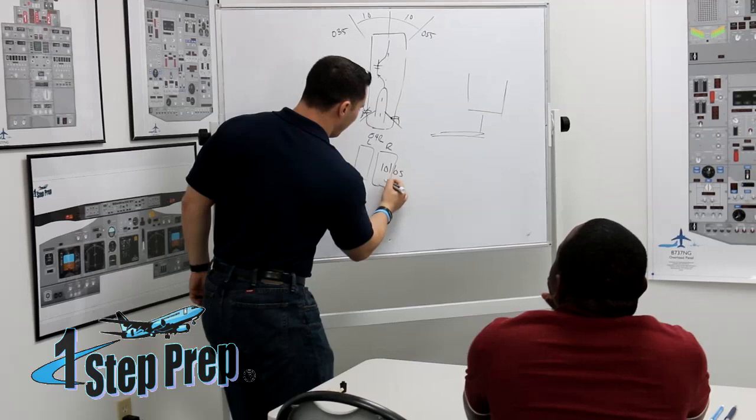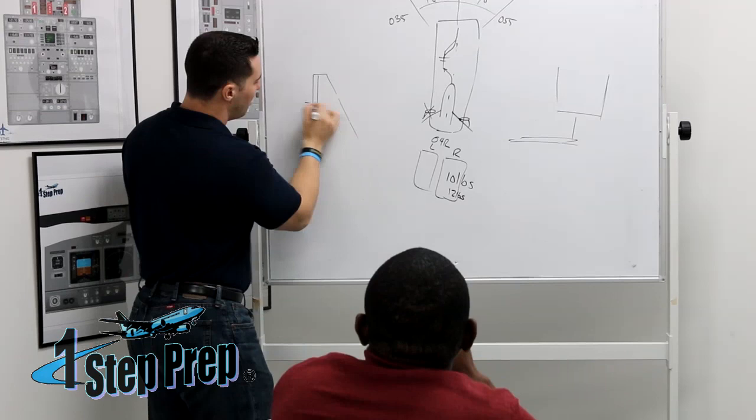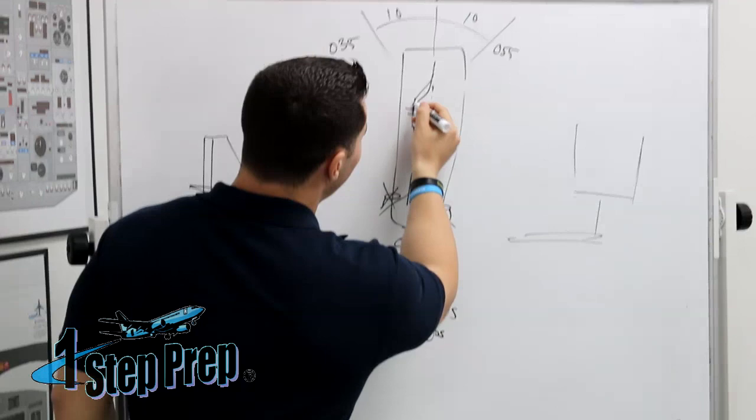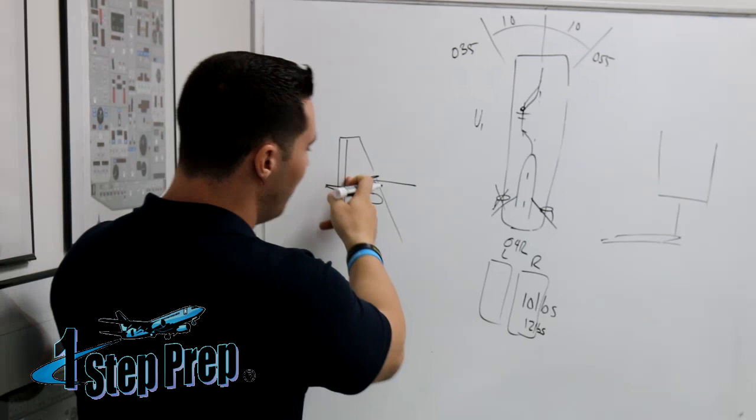So now I need maybe 12 pounds and that starts to put me in this direction. Here's the part that people forget: you're rolling down the runway and the more air that flows over the vertical stabilizer, the more effective the rudder surface becomes. So maybe at V1 you may need 10 or 12 pounds, but as you prolong your stay on the runway and airspeed increases, you have a more effective rudder and that directly affects how much pressure is required on the pedal.